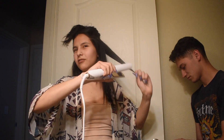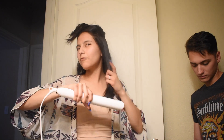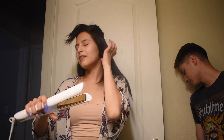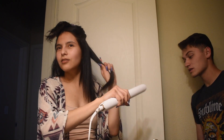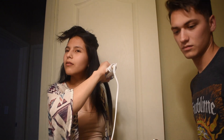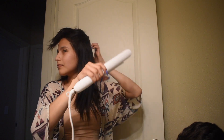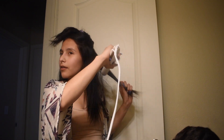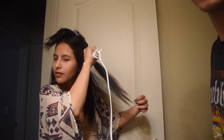He was wearing khakis with a white plain t-shirt and Chucks. And then yeah, that's how we met — our first date. After that I was like, I think I'm gonna marry this guy. It wasn't awkward at all, we were just talking. I was ranting about work and how people were stupid.